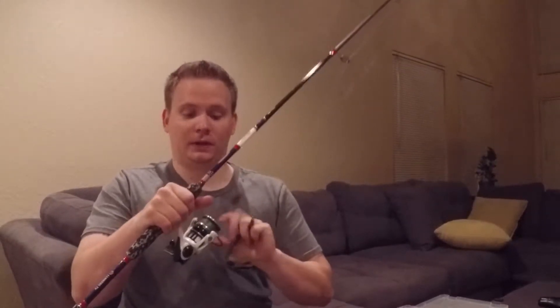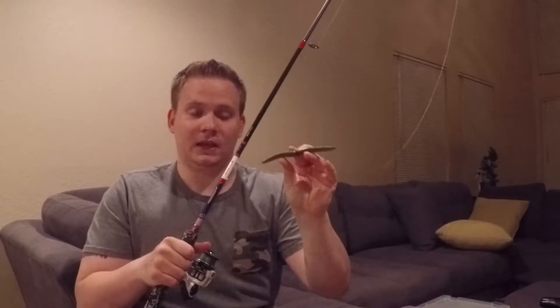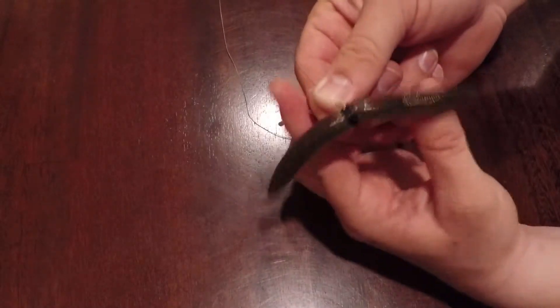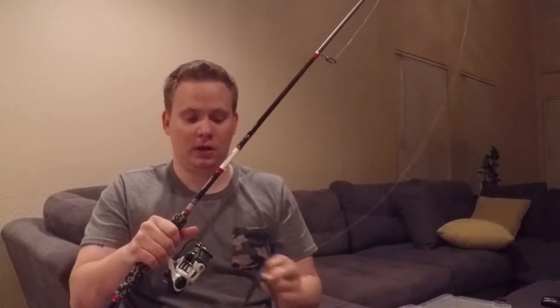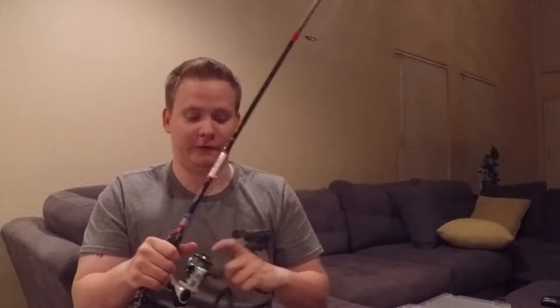This technique is very simple — it just utilizes some twitches of the rod tip. When you cast it out there, you want to leave the bail open. What happens is there's a very seductive flutter. The wacky rig really gets hit quite often on the fall — not always on that first cast. Usually you give it a couple of twitches, it'll twitch up and down, and as it falls in the water column, that's when you'll get hit. Keep that bail open, let it sink down, and keep an eye on that line because that's usually when you're going to get hit.